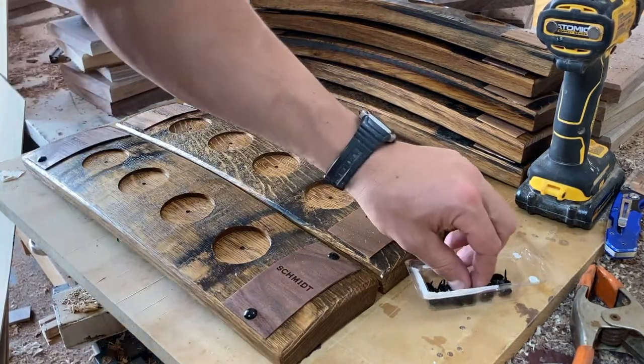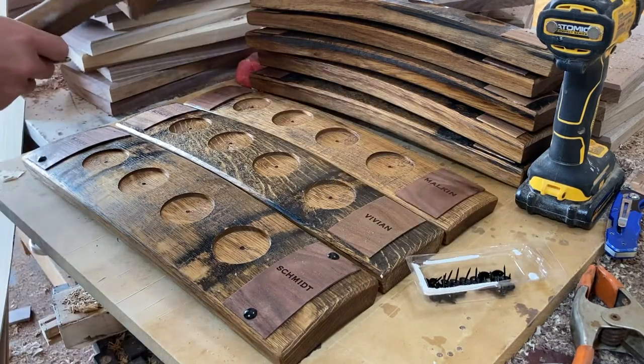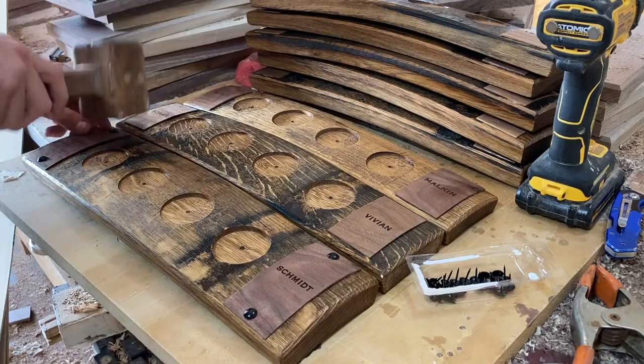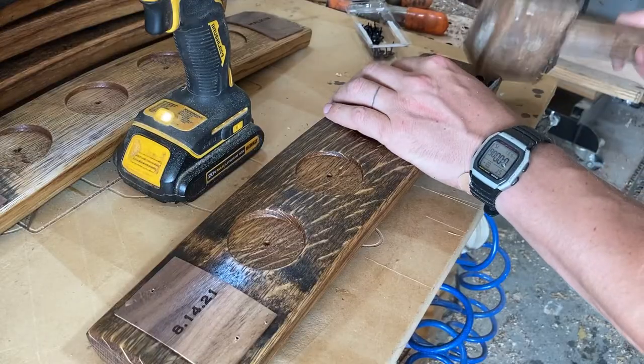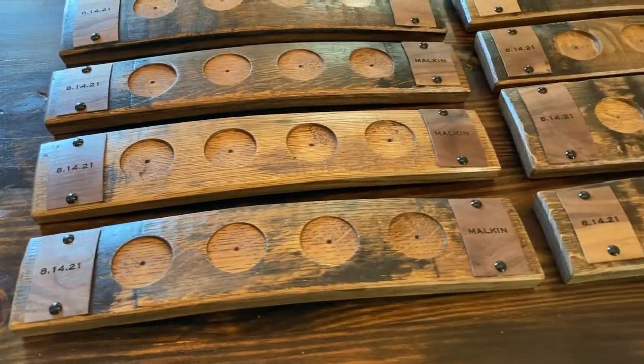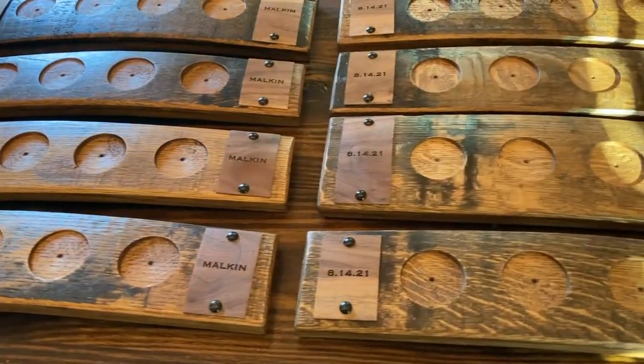This project was a lot of fun and I really enjoyed using these whiskey staves. If you guys want to do this yourselves, I'll have the link on where I got these staves in the description below. The ones I used in this project were 3 feet long and they were the 3-inch wide ones.